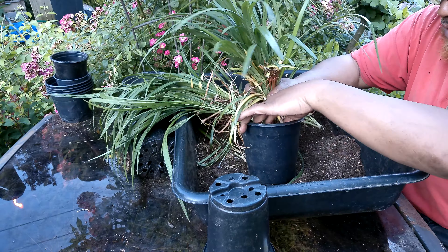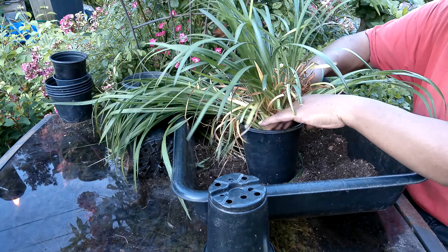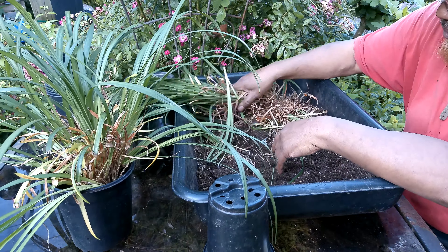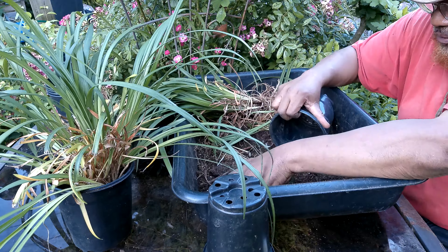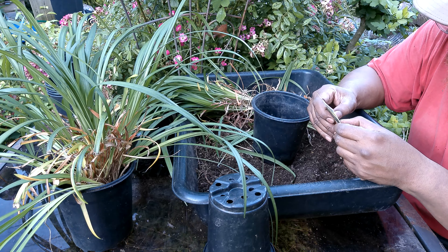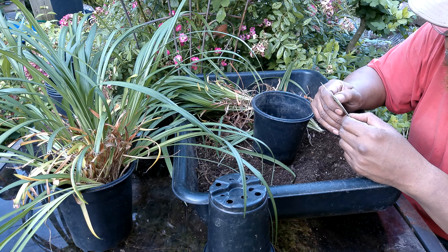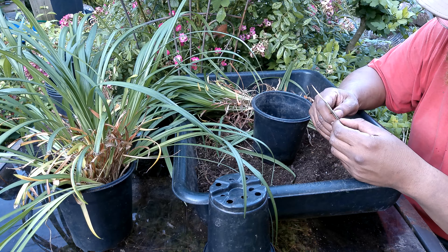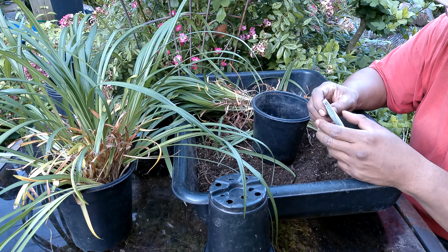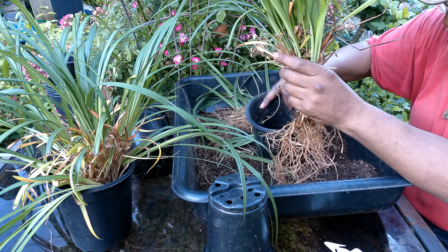I went to Lowe's a couple days ago and this was there on clearance. I don't have this variety so I picked it up and then I'll grow it and plant it. The hardiness is zone 5, minus 10 to minus 20. It grows 15 to 20 inches tall, with spacing of 18 to 20 inches. It's called ground cover, but a little tall for ground cover to me.